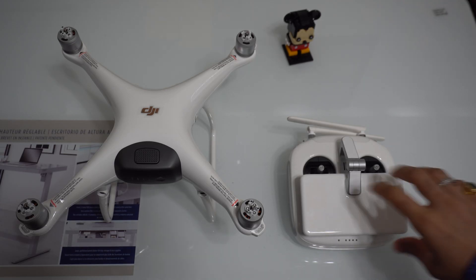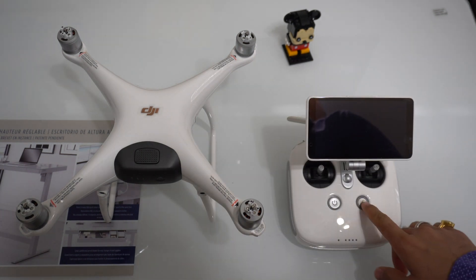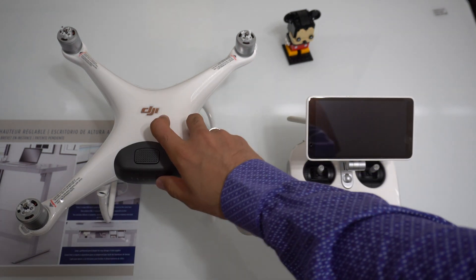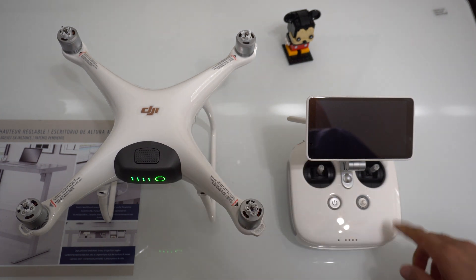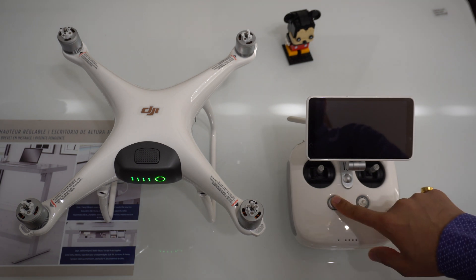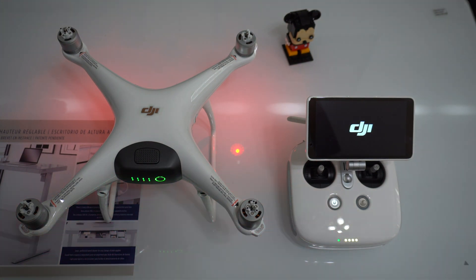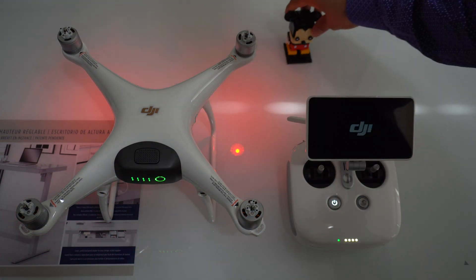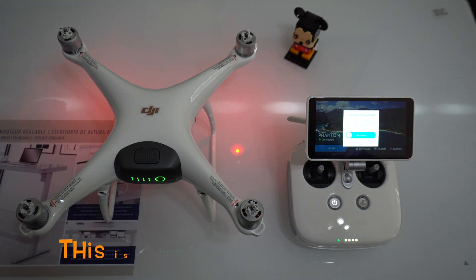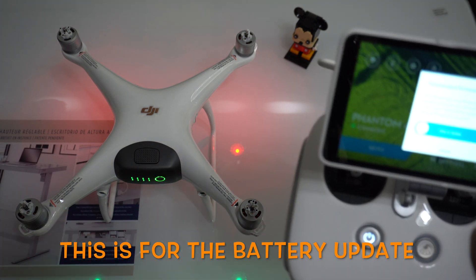To update, I will turn on the controller and I'll turn on the drone. To turn on the drone I start that and I start that — there you go, it says 'inconsistent firmware found', as you can see right there.